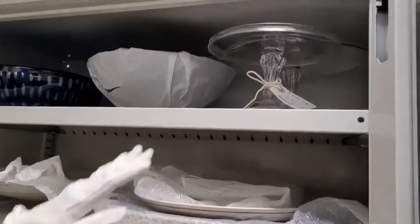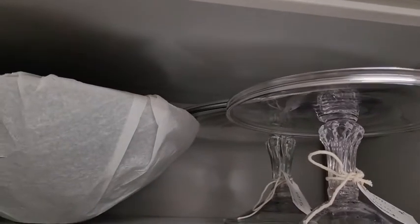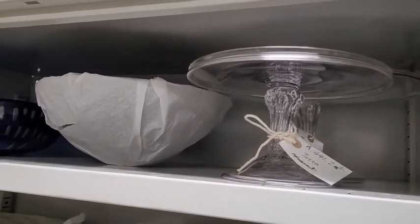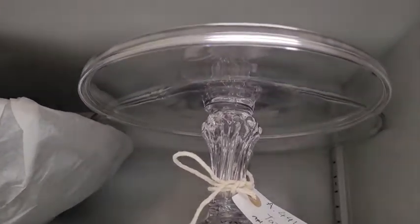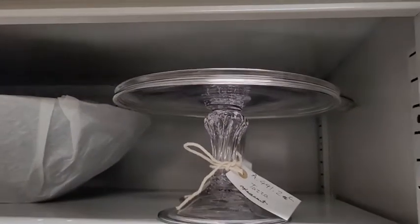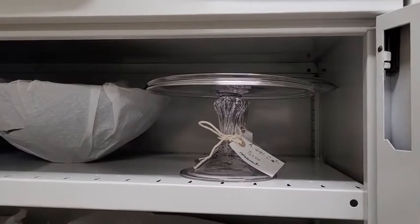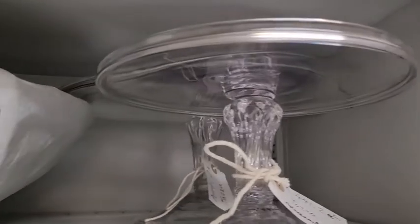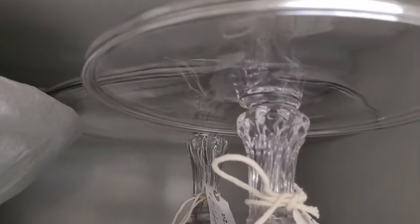The final pieces we'd like to look at — there's one up there and one behind it — are what we call tazze, from the Italian. They were very popular on dining tables, particularly in the Victorian period and the Georgian period as well. These ones are from the late Georgian period and they were really designed for showing off your food. You'd cover them with fruit, sweet meats, little pastries or sweets, and with three different sizes you could stack them one on top of each other to create almost a cascade of food and display.